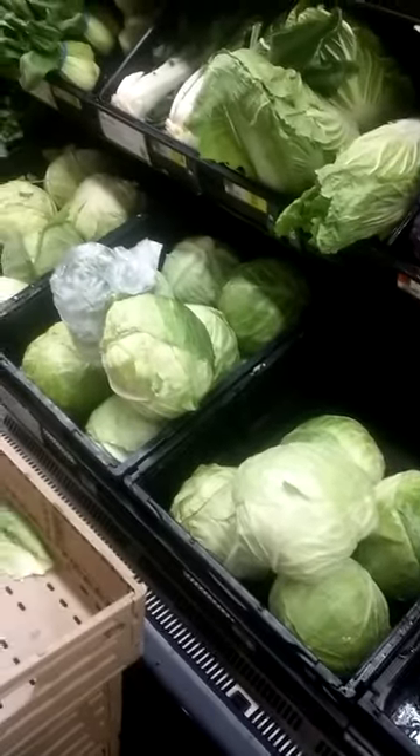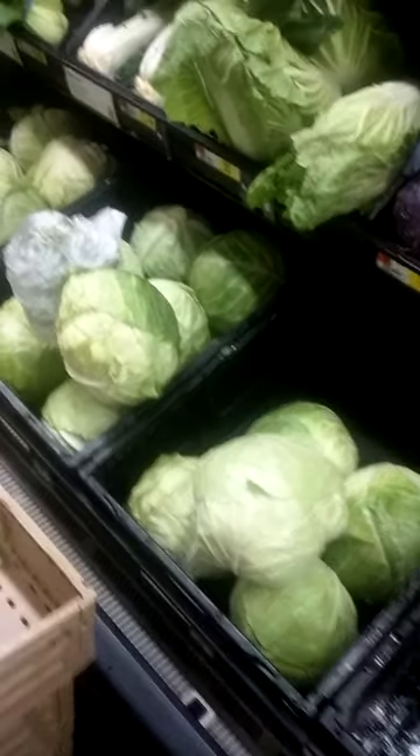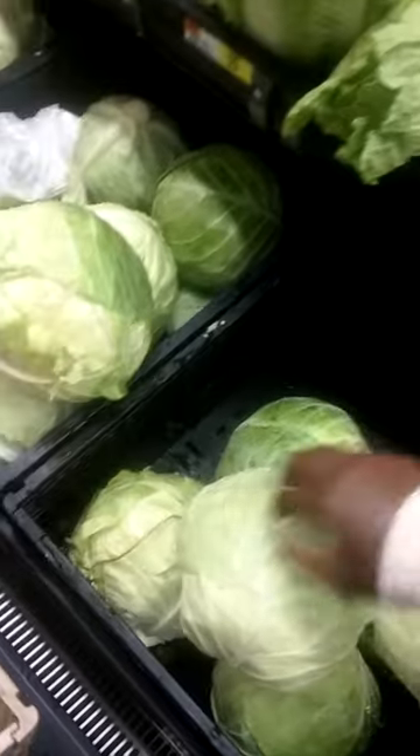And these damn cabbages. We've all seen the videos on YouTube and Facebook with the cabbage that doesn't burn or cook or whatever. Jada and I are in Walmart and we decided that we are going to see if the cabbage is real cabbage or not.